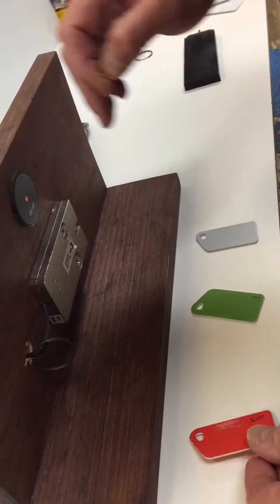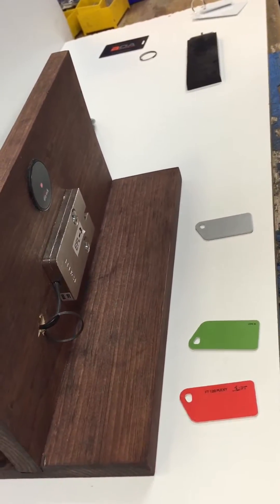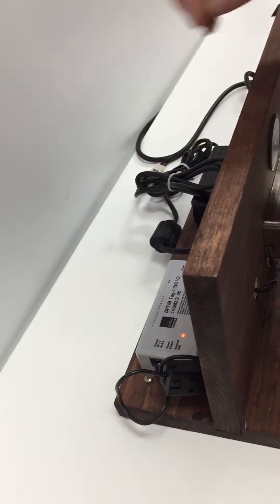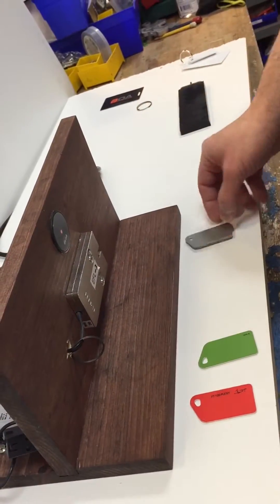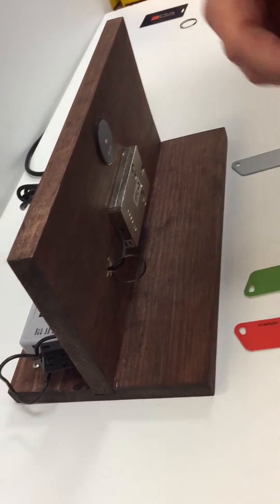When it flashes red, hold the red card to the reader. It will read in both cards and then stop. Once the lights in the back settle down, present your green card to the reader, and then you can present your user cards one after the other to program them in.